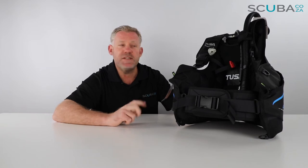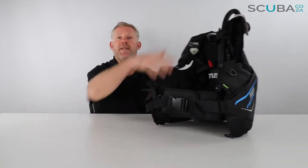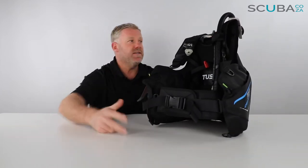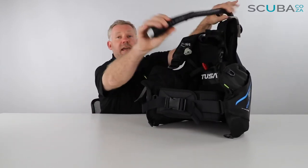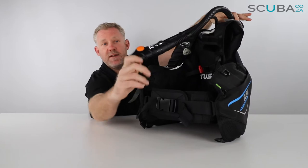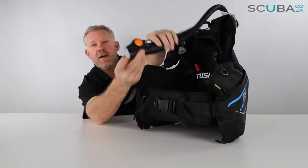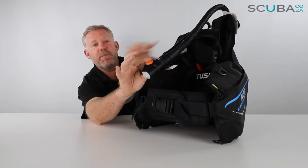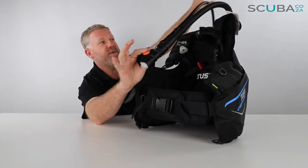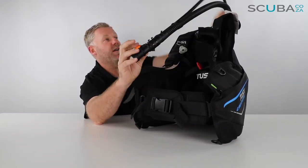Let's run through some of the features of the BCD itself, starting at the top left and working our way down. I always like to start with the power inflator at the top. This comes with Tusa's standard power inflator which has been a mainstay within their range for many many years. You've got this big gray dump valve and your orange button to power inflate the BCD, and this BCD also comes with the power inflator hose.